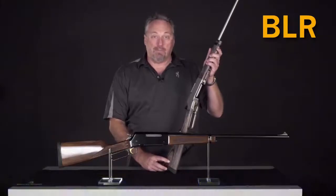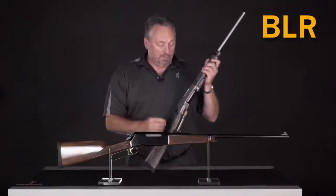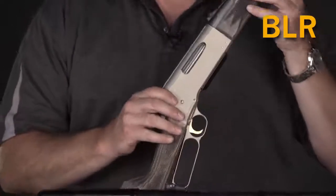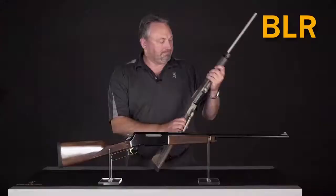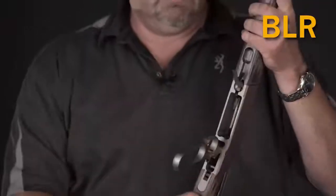The Browning Lever Action Rifle, or BLR, is the modern lever action gun. It has a detachable box magazine, which allows for pointed bullets — something you can't do with a tubular magazine. So if you like lever actions and want a modern cartridge, this is the gun to have. It features a rack-and-pinion lever, which makes it extremely smooth, a hammer with a fold-down for added safety, an aluminum alloy receiver for lightweight carry, and the bolt locks up into a barrel extension with a rotary head. For those who travel a lot and when size is an issue, there is also a takedown model.